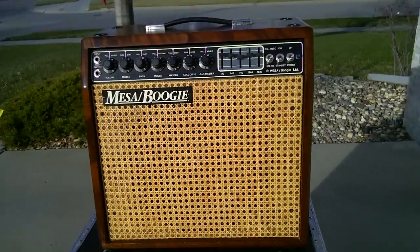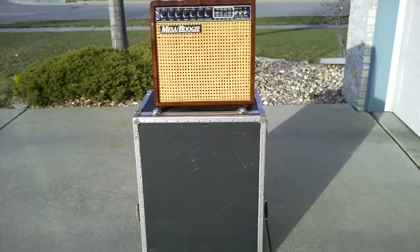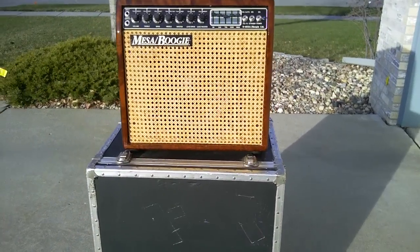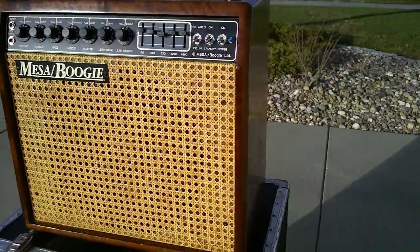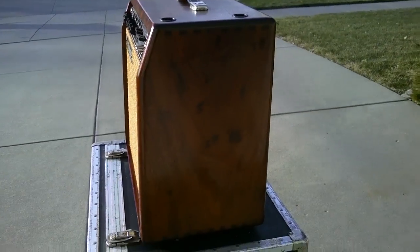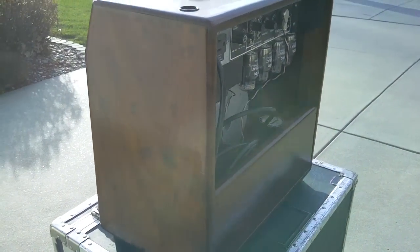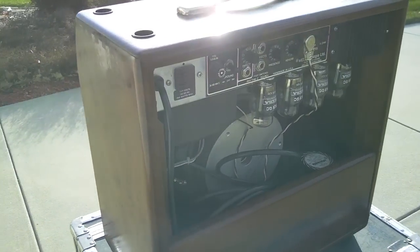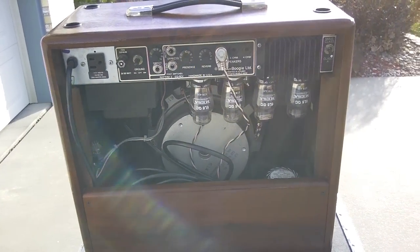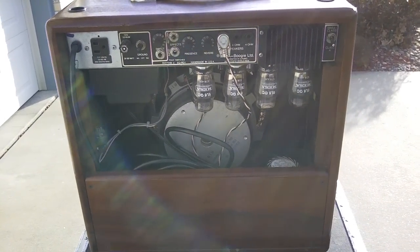I'll back out just a little bit. This is the road case that I carried it around in all of its life. The case is pretty well dead and I'm not selling the case. This really is a beautiful amplifier — I hate to get rid of it, but I'm 58 years old and it's 70 pounds. It is just a monster.